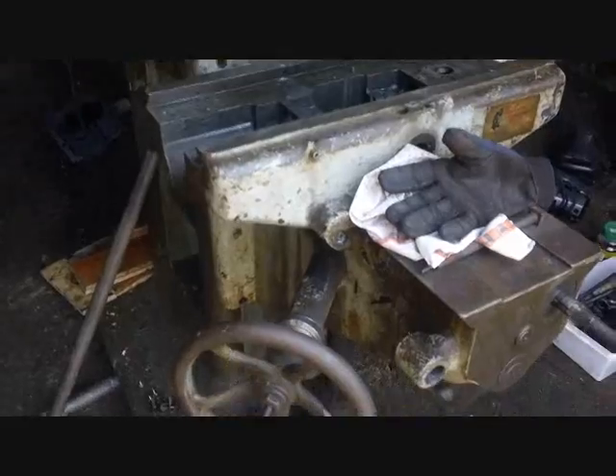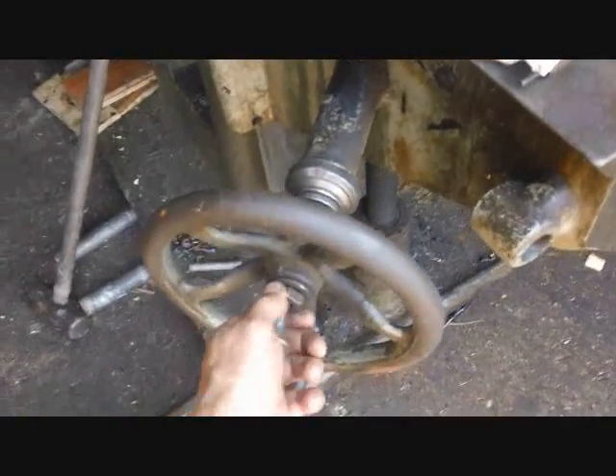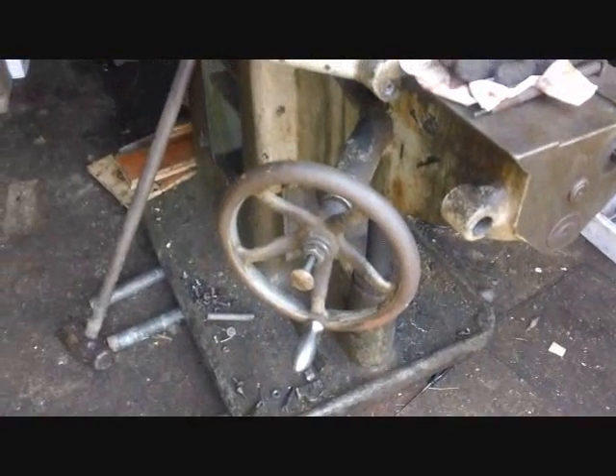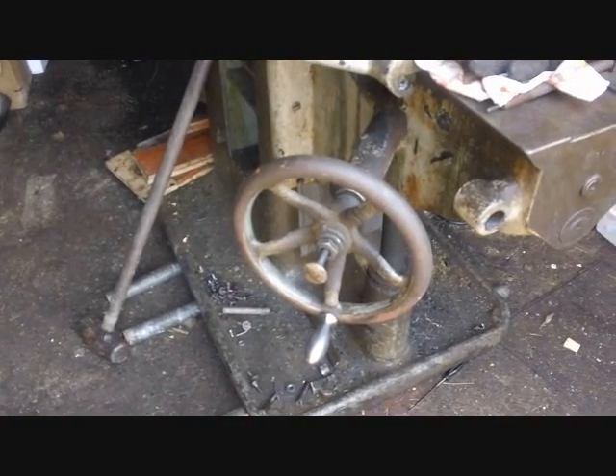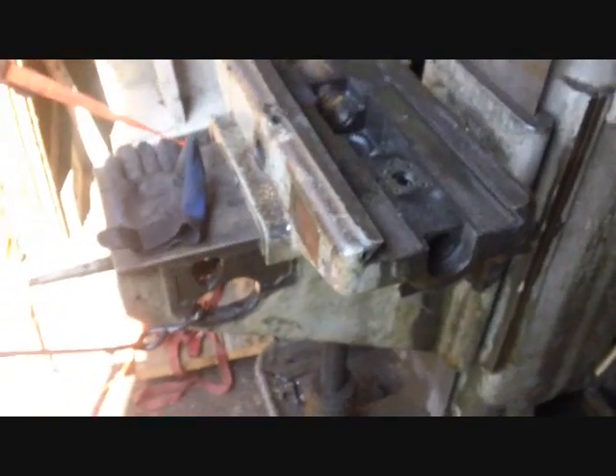We're getting ready to take the knee off, so I'm going to take this handle off so it doesn't get broken. I've already loosened this nut — that's the knee elevation handle, a vertical elevation handle. Time to try and remove the knee. I could just push the knee off and let it fall to the ground.